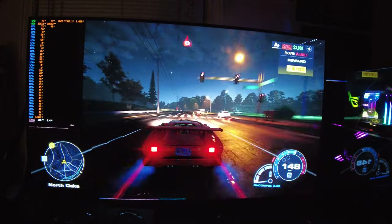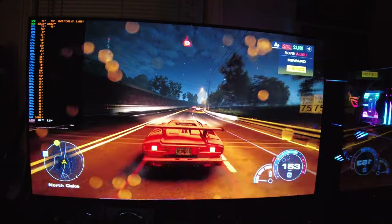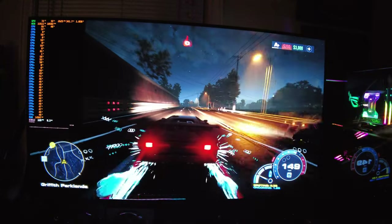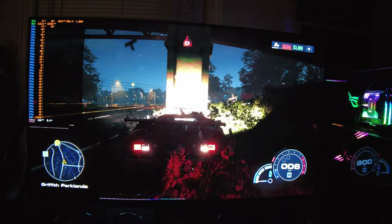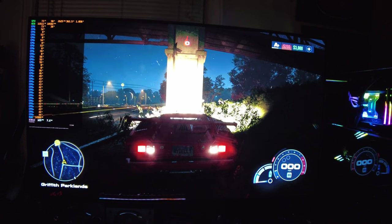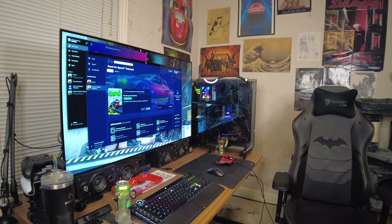We have escaped. Alright, let's go ahead and wrap this video up. That's a wrap for Need for Speed Unbound — this computer handled it absolutely flawlessly, and I knew it would. It even has that weird frame generation, but I don't like screen tearing so I don't see myself using that unless the game is so demanding in a couple years that I have to.